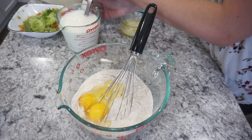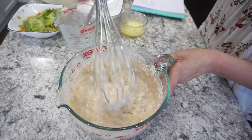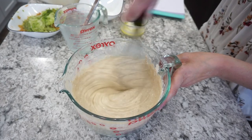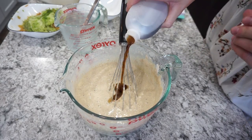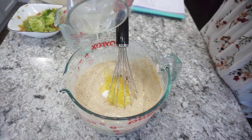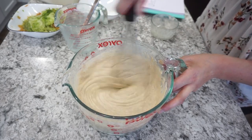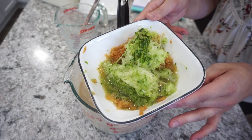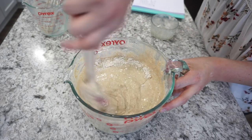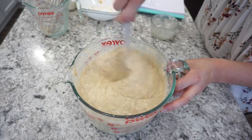Now I'm adding my wet ingredients right into my dry: two eggs, about two and a quarter cups of buttermilk, two teaspoons of vanilla, about a quarter cup of sugar, and three tablespoons of melted butter. Get all of that mixed together really well. The last thing to add is your apples and your zucchini — my apples look a little brown, but they're totally fine, they were just sitting out for about 10 minutes. Apples always turn brown unless you add a little bit of lemon juice. Then you're ready to actually make the pancakes.